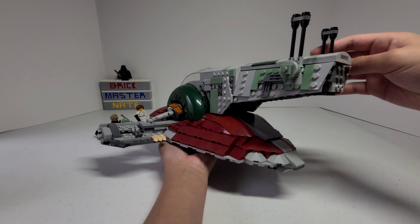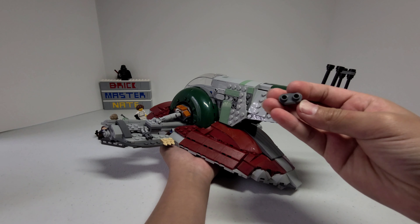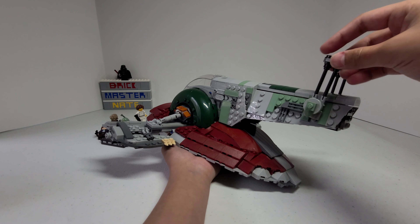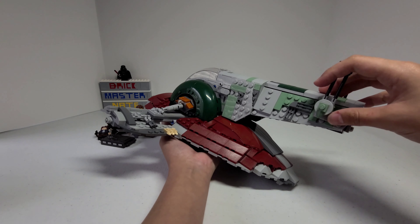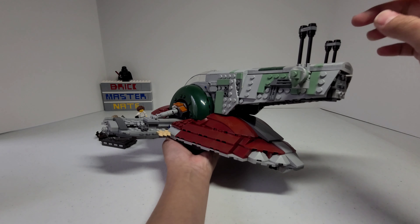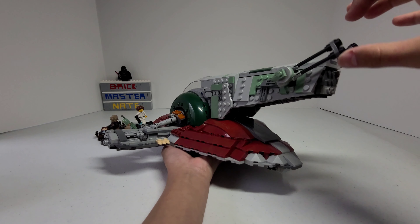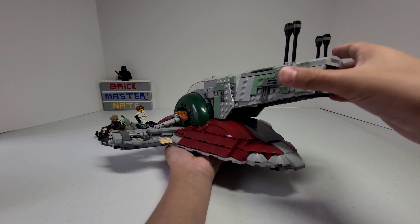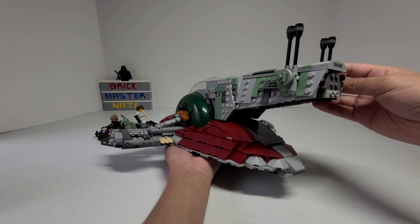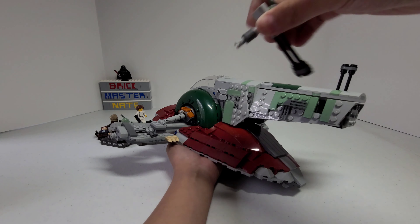There are lasers on the side that use this new 1x2 round plate, and I really like the use of this sand green tooth piece. I wish they moved together but they move individually, and it would have been easier if they were attached with an axle in the middle instead of just using pins.